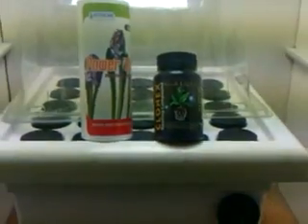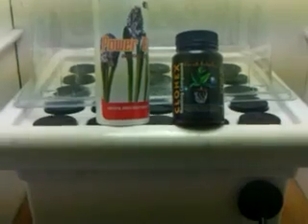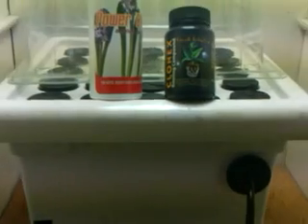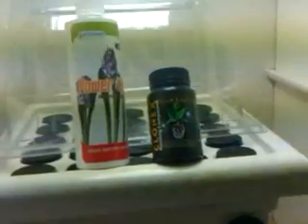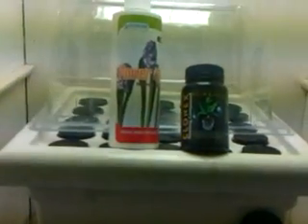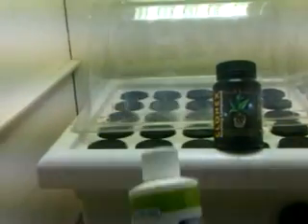This is part one of a two-part video on how to clone with a 25-spot easy cloner. You can also take this basic idea and put it into humidity domes or whatever makeshift way you decide. This is the way I find most effective, and I get a hundred percent success rate. Let's get started.